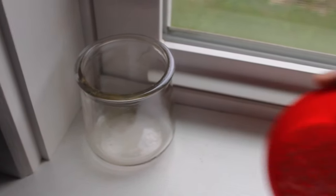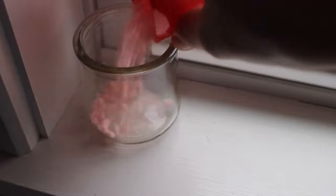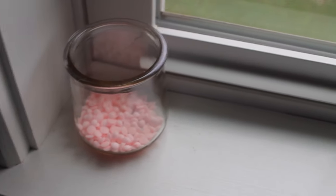The next thing I'll do is put a glass jar in a window where the sun beats, fill it with some Unstoppables, and the room quickly smells amazing.